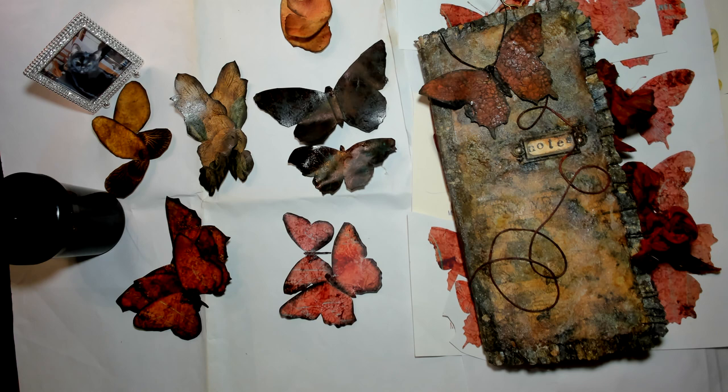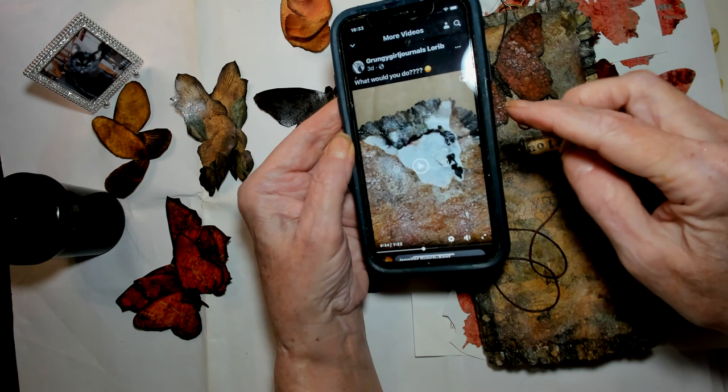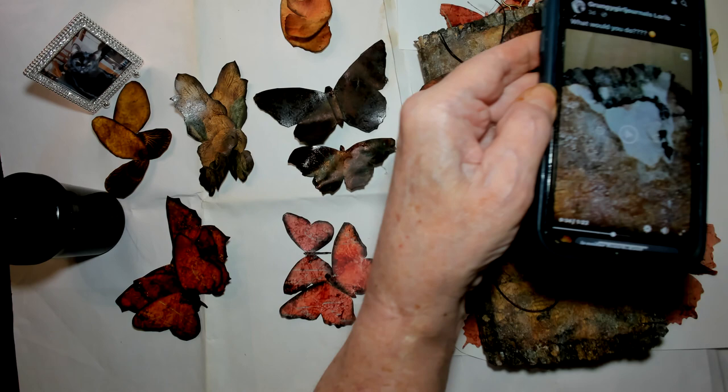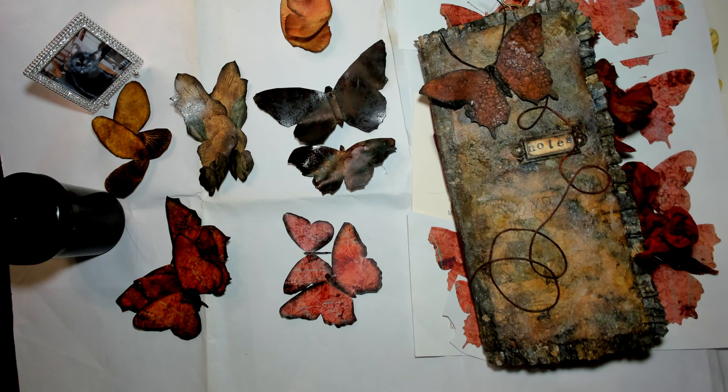Hi everyone, it's Lori B from Grungy Girl Journals. I recently posted on my Facebook that I had messed up one of my journals — I posted a little video showing this area that I completely tore out. I replaced it with the same digi, and I wanted something red to go in that spot because I had already made the ties red. Everybody seemed to really like the butterflies and the effect I got.